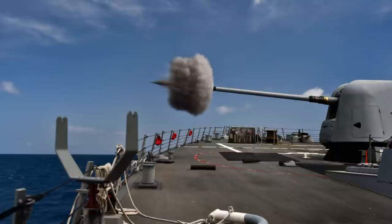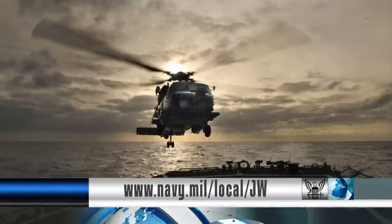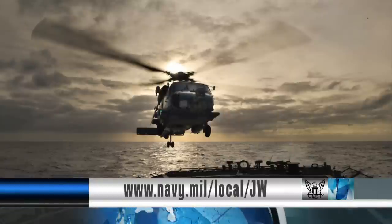Joint Warrior is a series of numerous scheduled training scenarios including small boat attacks, boarding operations, and air defense. For more information on Joint Warrior, visit their website.